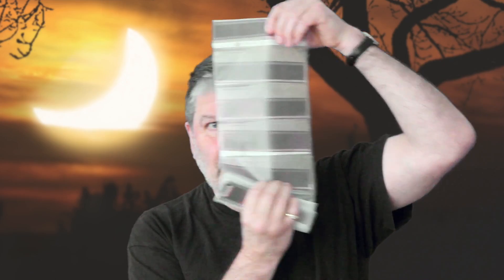But don't use sunglasses. Don't use CDs. Don't use sweet wrappers. Don't use binoculars or any optical device to look directly at the Sun. Don't use old-fashioned negatives from film. And welding glasses are a definite no-no.